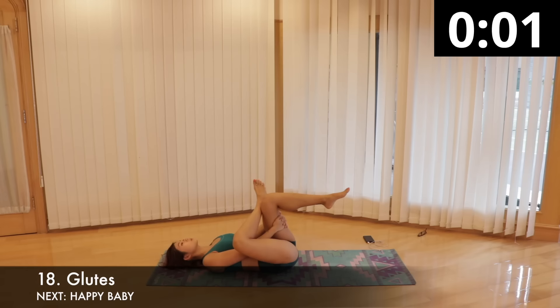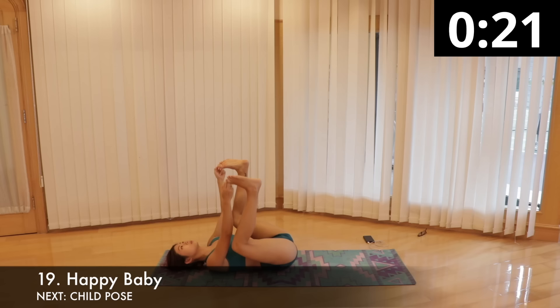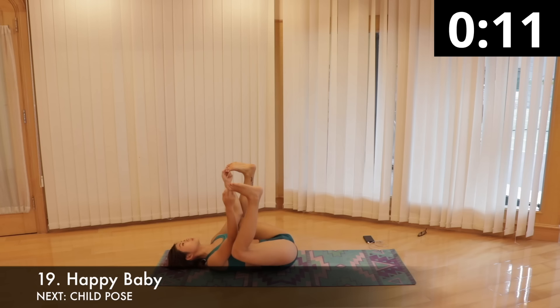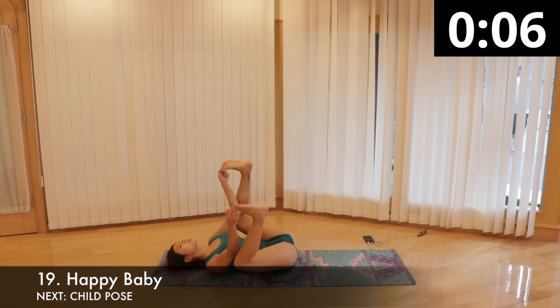We're almost done with the stretch. We're getting into happy baby position for a calming hip and thigh opener that also massages the back. Lying flat on your back, bend both knees and hold the big toes of your flexed feet with your fingers. Keeping your shoulders down and relaxed, gently rock from side to side and back and forth to give yourself a gentle back massage. Continue for 30 seconds.